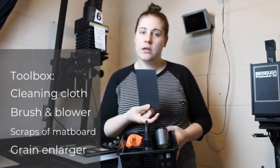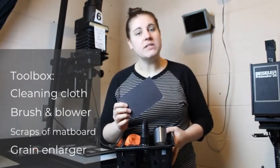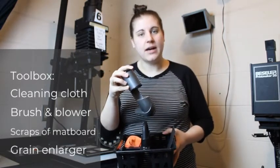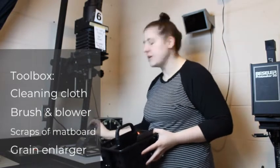You'll find mat board in different sizes. These are for dodging and burning and for printing your test strips. You'll also find a grain enlarger. This is used to help enlarge your photos when you're trying to get the image in focus.